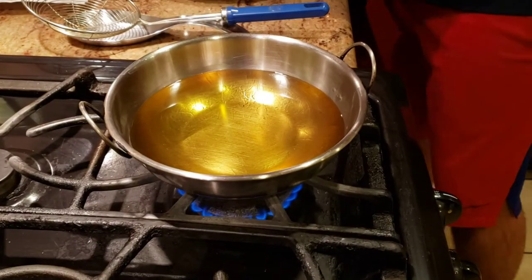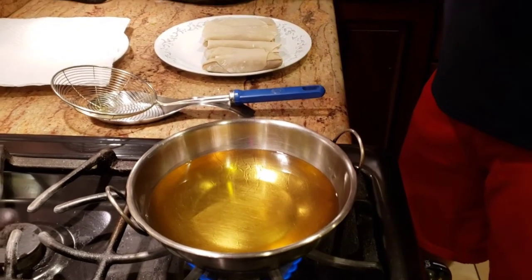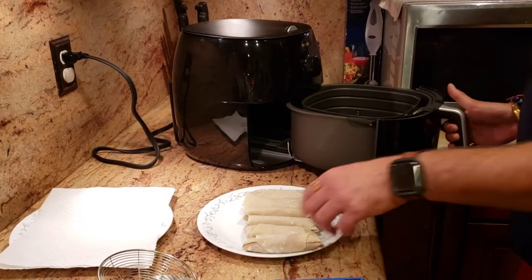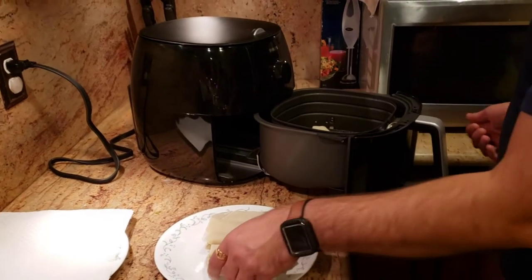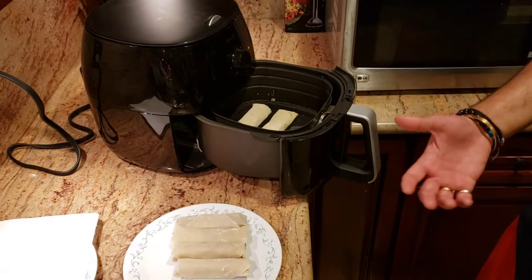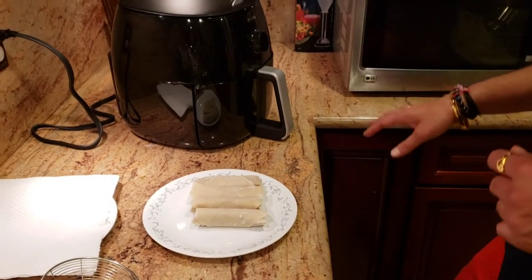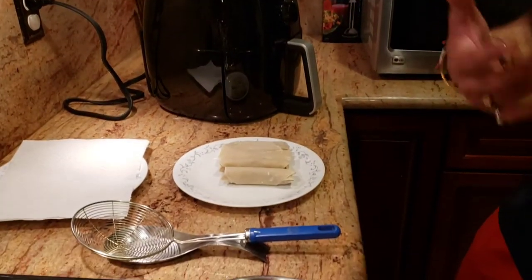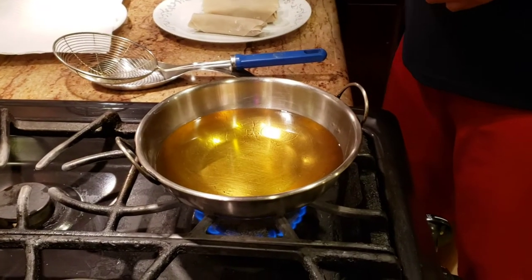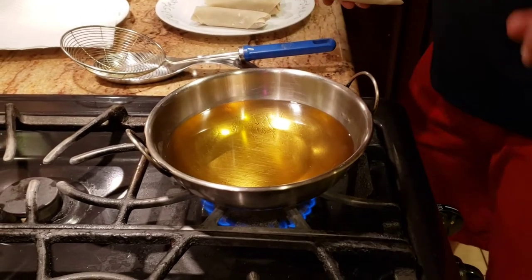There are two ways we're going to cook the egg rolls. For the healthy way in the air fryer: open it up, place the egg rolls in, and cook at 350 degrees for 10 minutes on one side, then turn them around and cook on the other side. You can add more egg rolls if you want. Traditionally, egg rolls are deep fried — for that, I have the oil on medium heat.